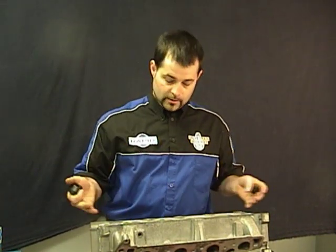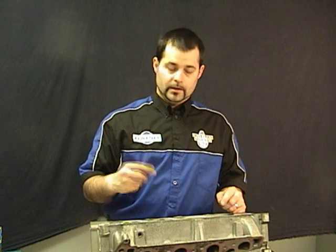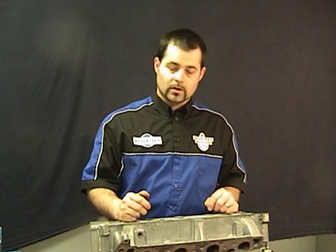One of the first things you want to determine when you're about to ream out a guide is that we have a head that has not been used for guide liners before, so we can just go ahead and ream the holes out. The first thing you want to identify is what size seat collars are going to work for you. Rapid highly recommends using 60 degree seat collars — it'll pick up off the third angle of your valve seat that's not worn.